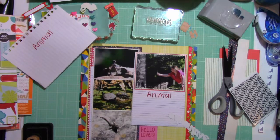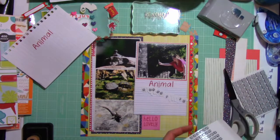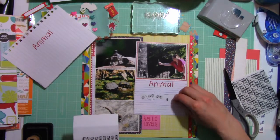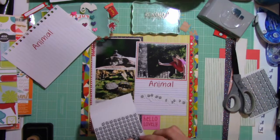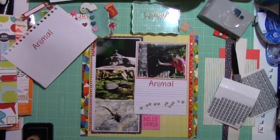I thought it would be too flat because right now everything is pretty flat to my page. So I have put on little tiny dimensionals — foam squares — and I'm just strategically placing them on the letters because the title does have some cutouts. Obviously I don't want the adhesive to show, so I have either strategically placed them or cut some smaller to fit the word.